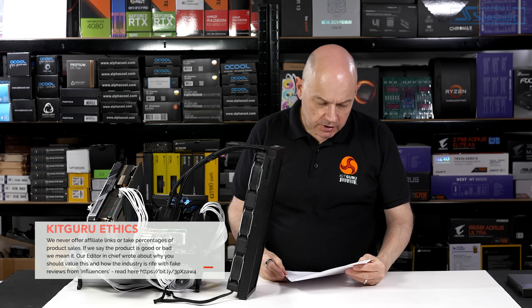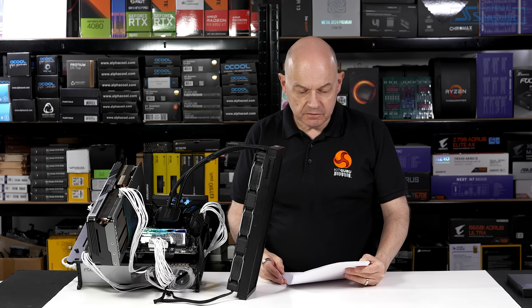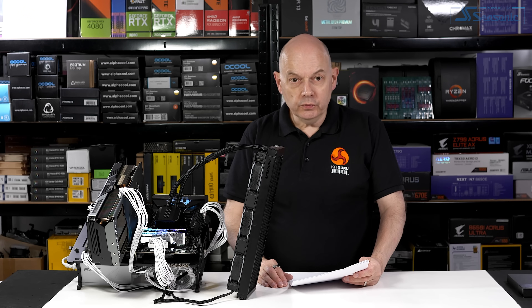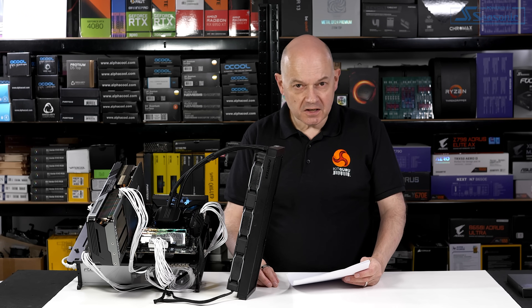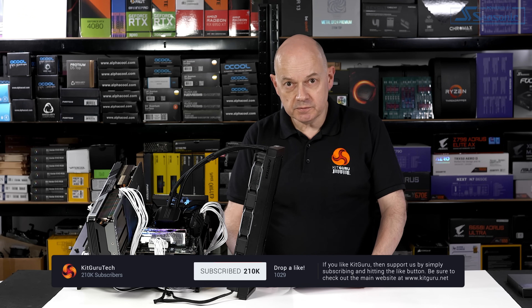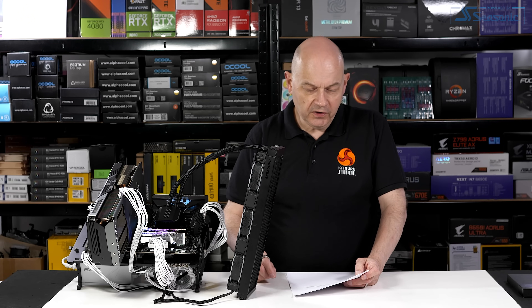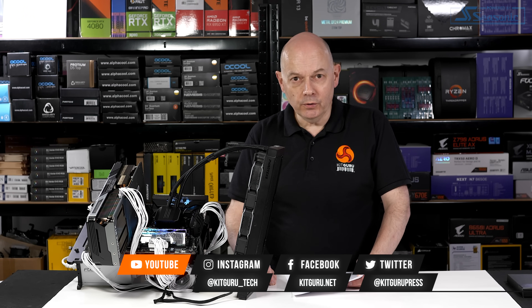Pros and cons: on the positive side, you get a superb array of ports and connectors, MSI's new BIOS layout is very good, and there's tool-free installation of M.2 SSDs and add-in devices. On the negative side, the board is relatively expensive — though if you think of it as a cheap Ace, it's pretty good value. USB 4, the alleged new feature, offers minimal immediate advantage over 20Gbps USB Type-C. Scoring 9 out of 10 and a must-have. Head over to kitguru.net to read the full review.